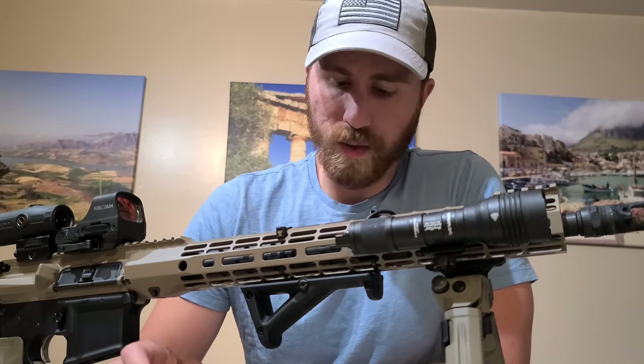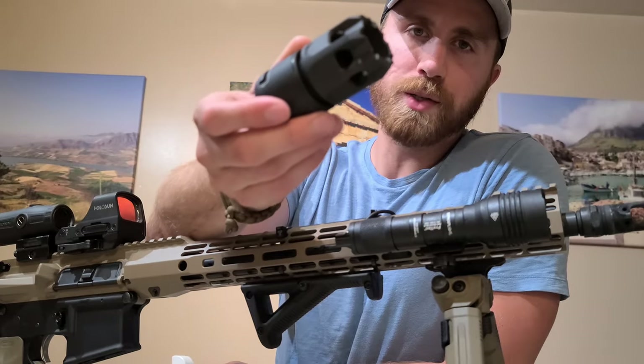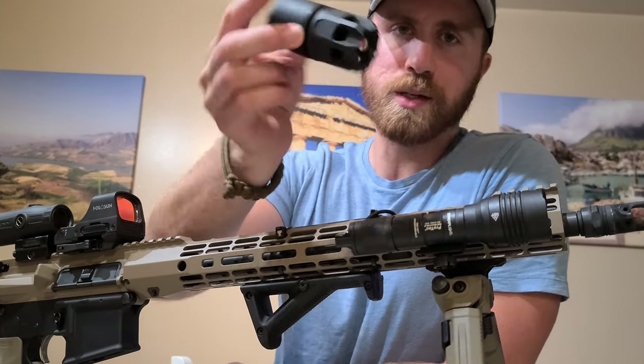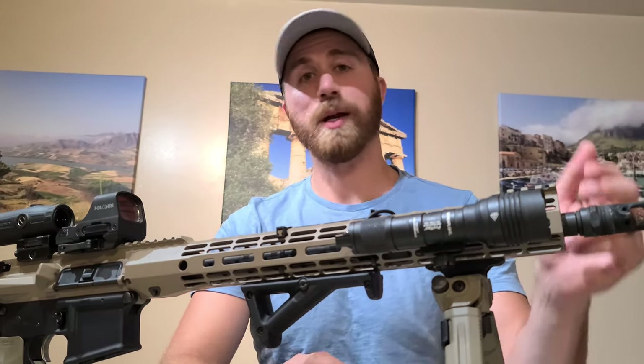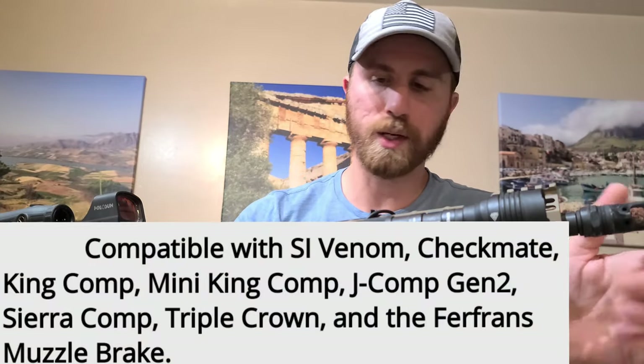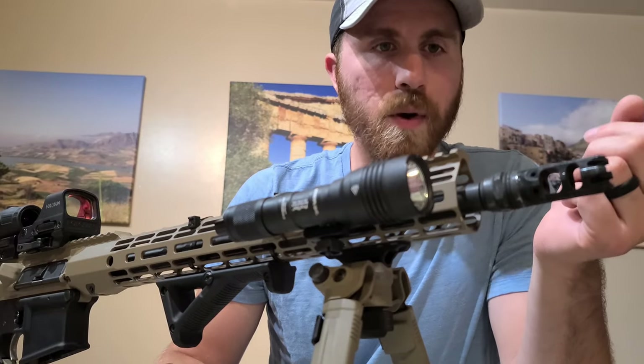Hey guys, so today I want to do a review and a little introduction to this guy right here. This is the Oppressor Blast Shield from Strike Industries, and it pairs with other muzzle brakes from Strike Industries as well. This one right here in particular is the King Compensator — it's a muzzle brake slash compensator combo, essentially.